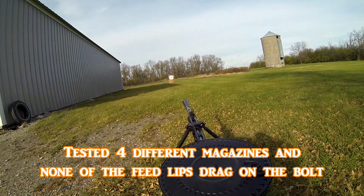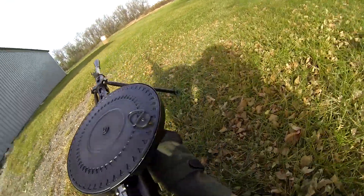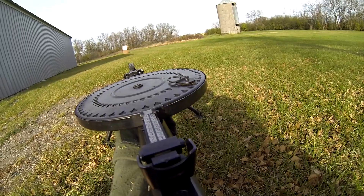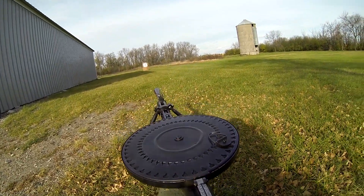There is like zero recoil though. Let's go.